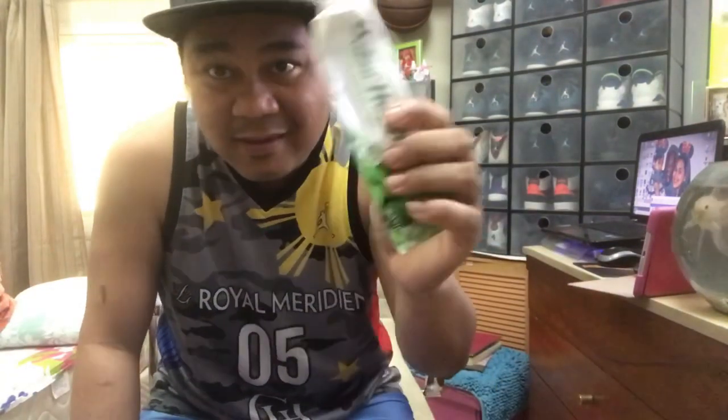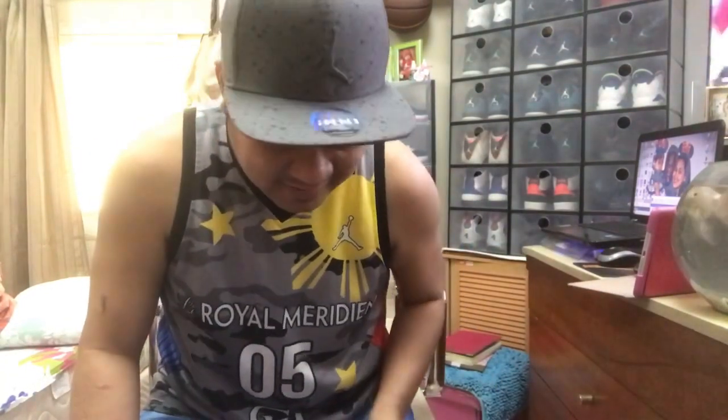Napaputin natin itong shoe na ito. Toothpaste. Try po natin itong toothpaste kung mag-work po. Pero nabasa ko na po ito na pwede naman pong magpaputin ng sole. Sa mga walang ginagawa dyan sa bahay, ito, mas magandang exercise. Brush, brush, brush. Okay.